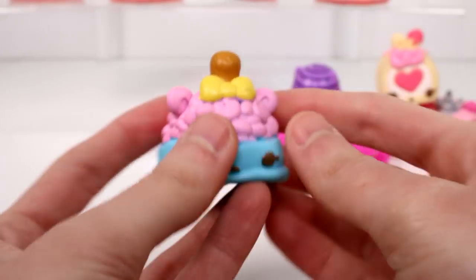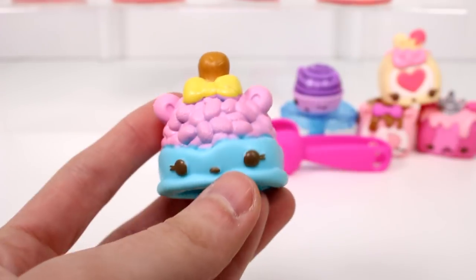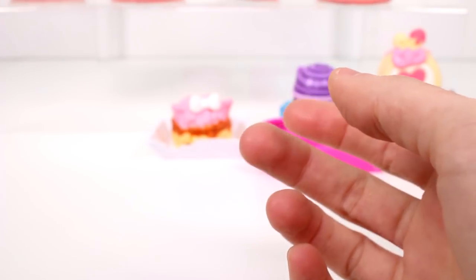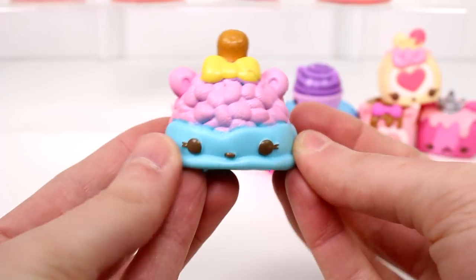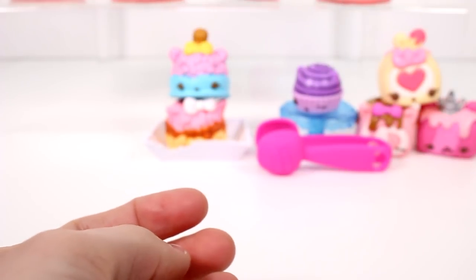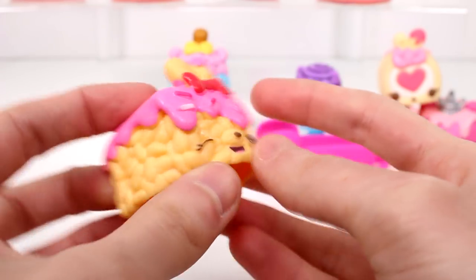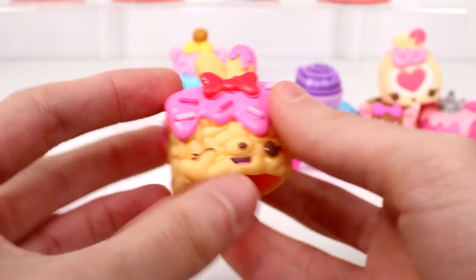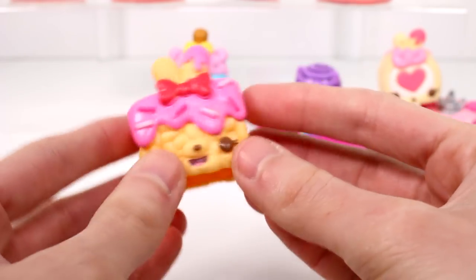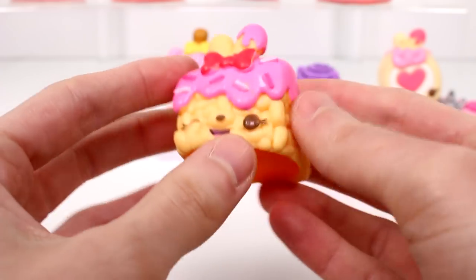And then we have Cece Crunch, and she smells like cotton candy. She has some Rice Krispie dipped in some blue chocolate. Oh, she smells really good — I don't know if it's necessarily cotton candy, but it smells really good. And then we have Sprinkle Berry Treats. This is my favorite one I've ever seen — a nice, perfect little square Rice Krispie treat with sprinkles on top. I love the sprinkles. She smells like strawberries. Confirmed.